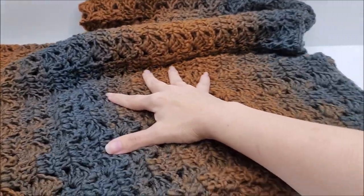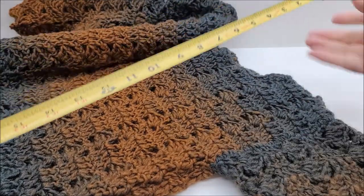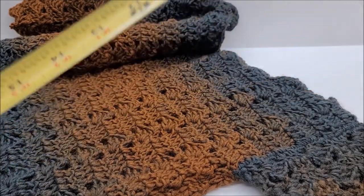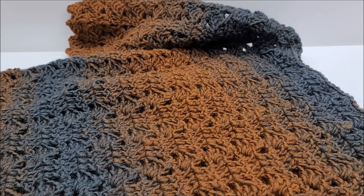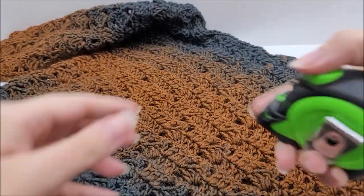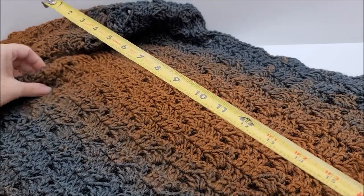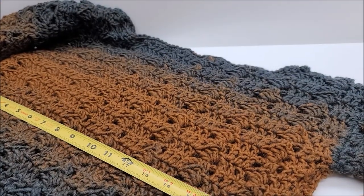If I measure from where it lays on top of your shoulder all the way down past the ribbing, it is about 23 and a half inches. That's the length. I'm 5'3", so you've seen where it lands on me. You can make it longer if you want — I'll tell you in the video at what point you can do that. Width-wise, it's about 17 to 18 inches across.